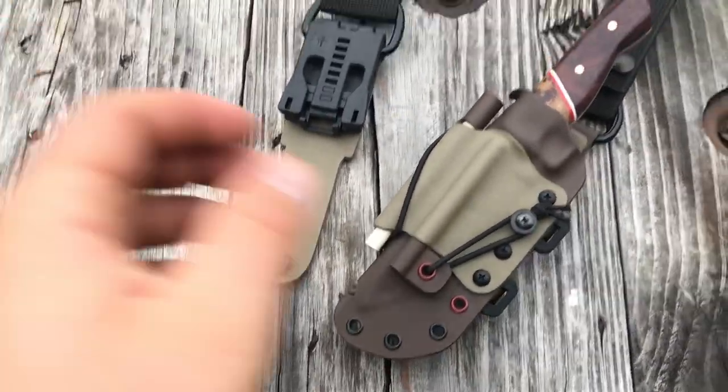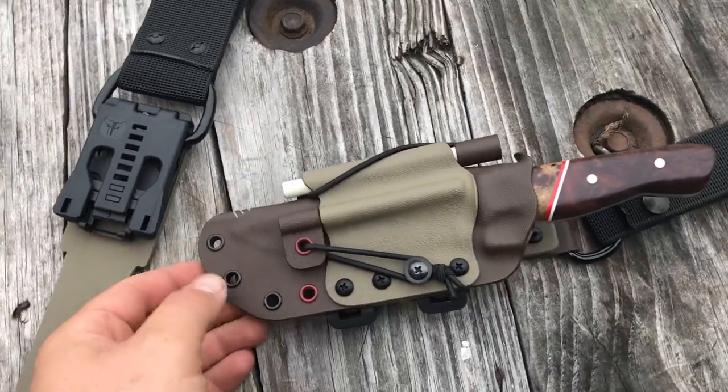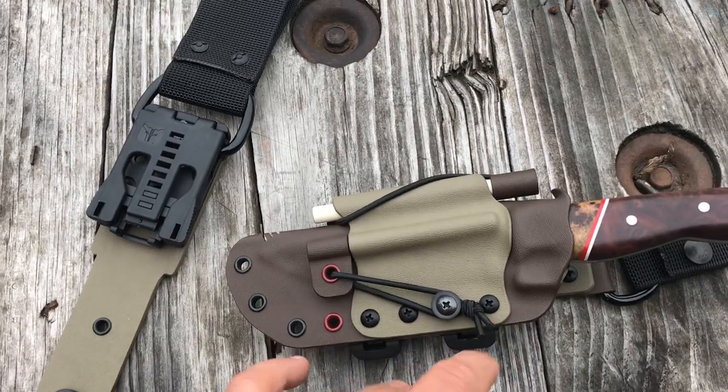Hey guys, this is Matt with Grizzly Outdoors. Just finished up a custom — it's kind of a modified extreme horizontal sheath set up for pack straps, belt carry, or vertical carry.